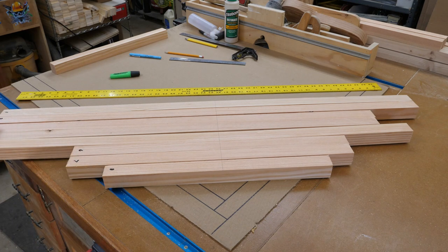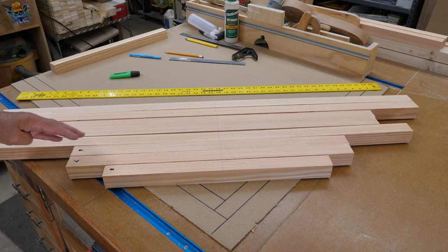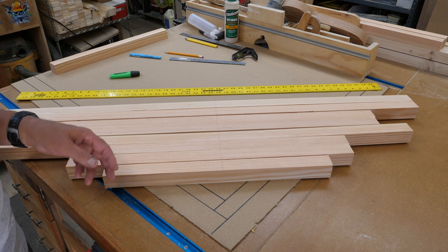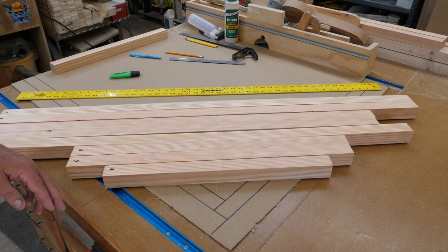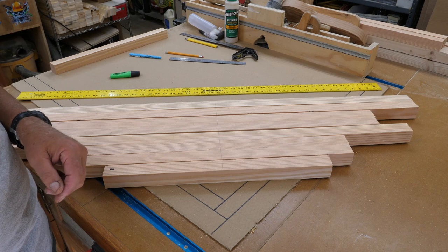I numbered each piece down on the end so I know which one goes where. Yes, there's a lot of waste on the ends, but these were the pieces I had. I cut that 2x10 and ripped it into inch-and-a-half squares. The idea is to wrap around the corner post and then hang over each side onto it by 2 inches.